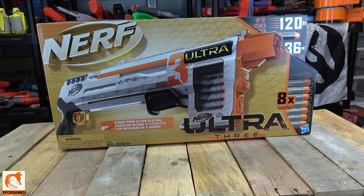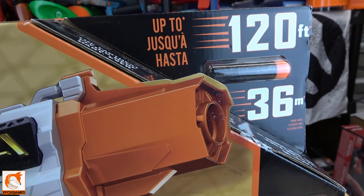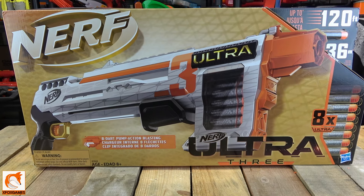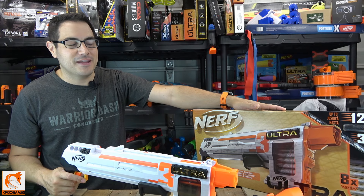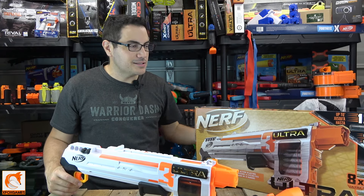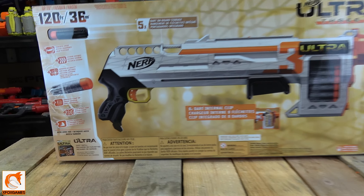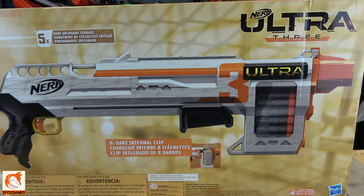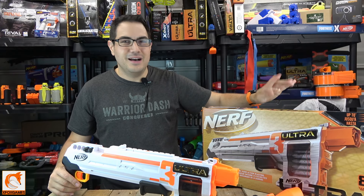Let's hop right into the box. On the front you can see it's their typical Ultra Series box — it has that cutout on the top. This comes with eight Ultra rounds and shoots up to 120 feet. You have to put a little bit of effort behind those to get 120 feet — you got to put a little stank on it. The box is very similar to the other boxes in the series: sleek looking with that triangle cutout. On the back, no spoilers — just the blaster itself, going over why the darts are supposedly superior and talking about the internal mag. Nothing too crazy about the box.